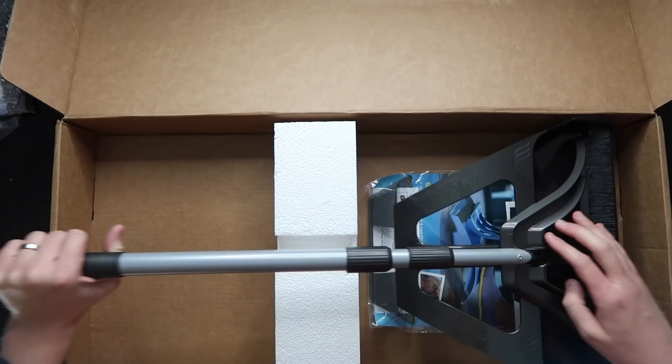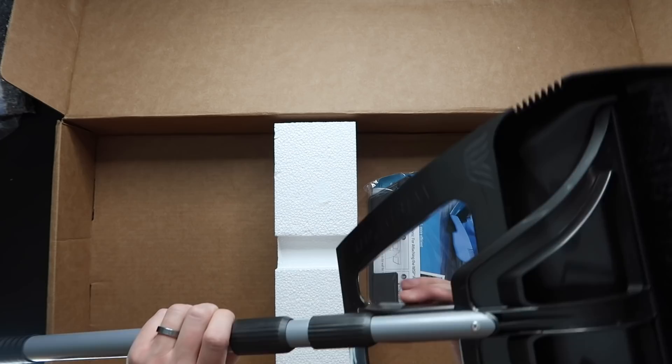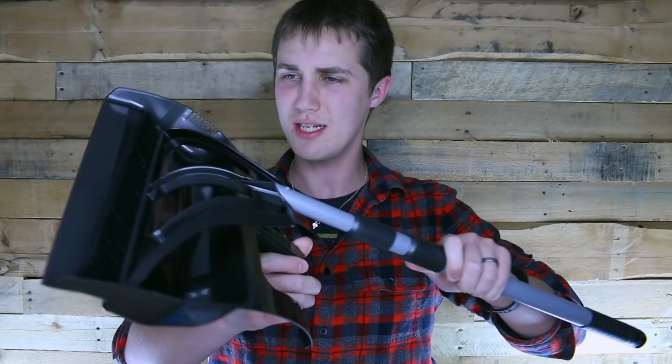So here we have the Wisp. We've got the pan, and look at that — it's pretty incredible, it just sticks right on there. Bam, bam, bam.